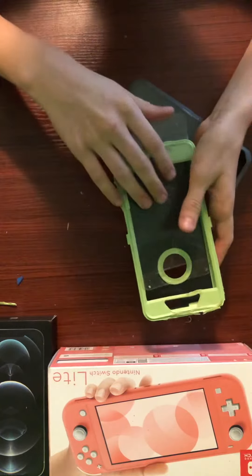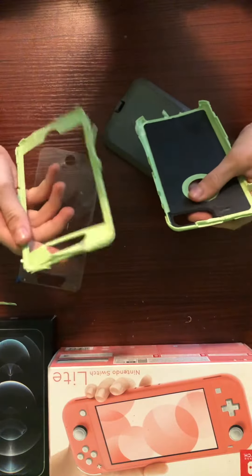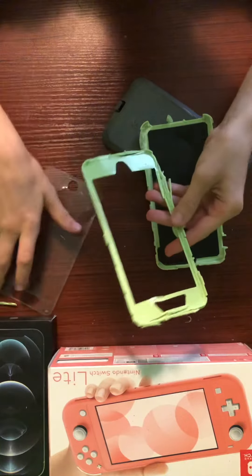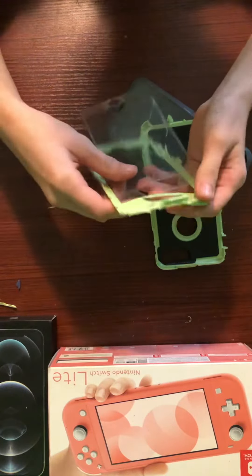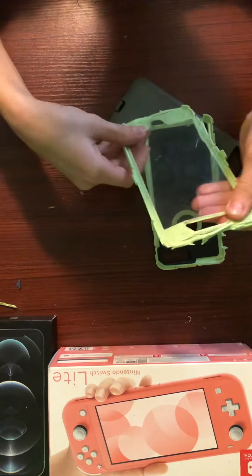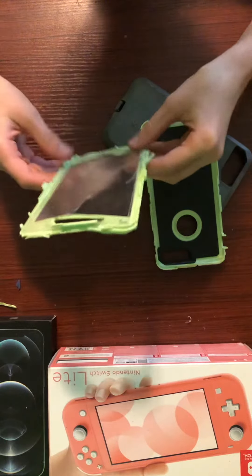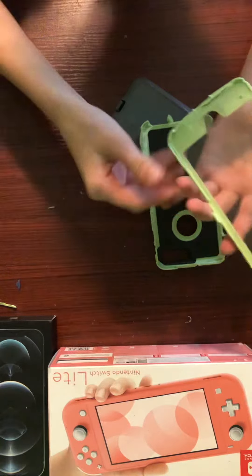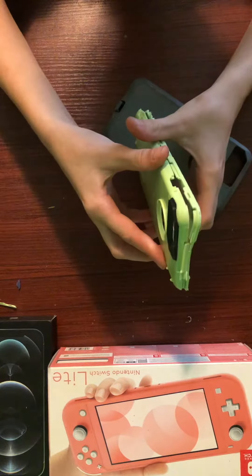Maybe I can slide? No. I think I put this in first. Good thing there's still some adhesive left. And then we grab this and link it all together properly.